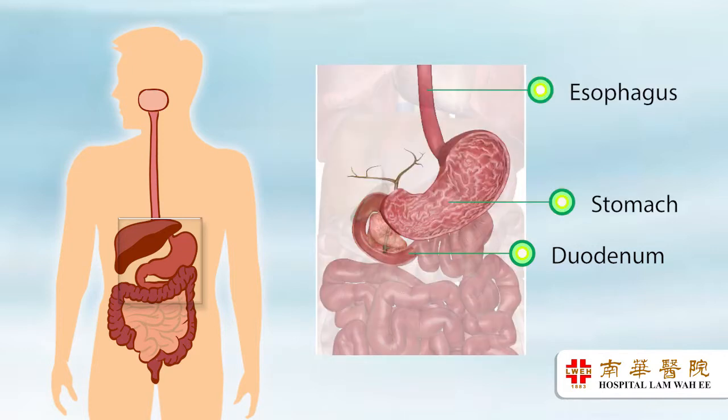The gastroscope is a long, thin, flexible tube with a tiny video camera.